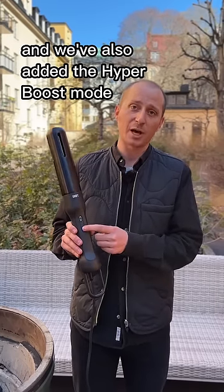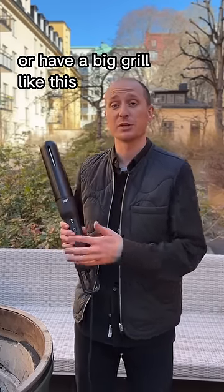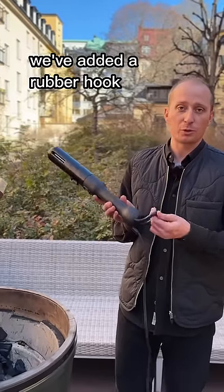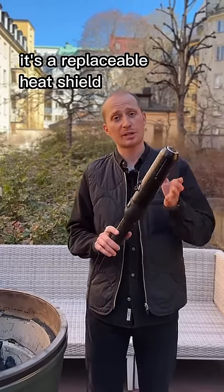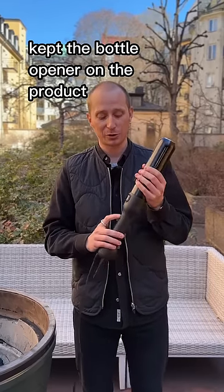We've also added the hyperboost mode for when you want to get grilling really quick or have a big grill like this. We've added a rubber hook so it's easy to hang and store. It has a replaceable heat shield, and we've of course kept the bottle opener on the product.